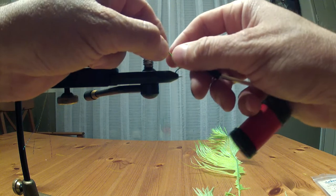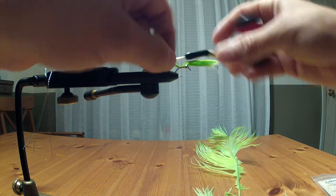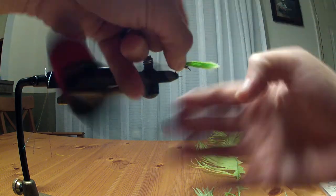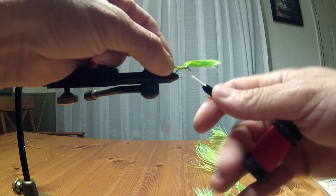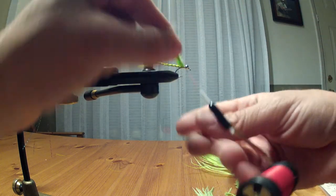I wrapped a couple times up top to seal it off. You can put a little dollop of glue if you want. Now I'm going to do the same thing going down, with equal or one or two more wraps just to secure that marabou in place. We are now down to the bottom.